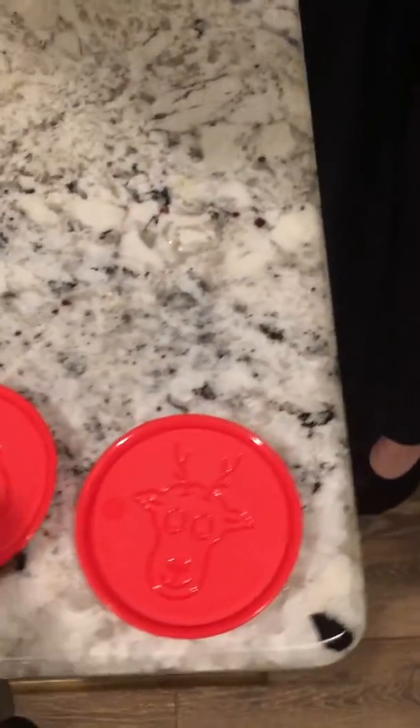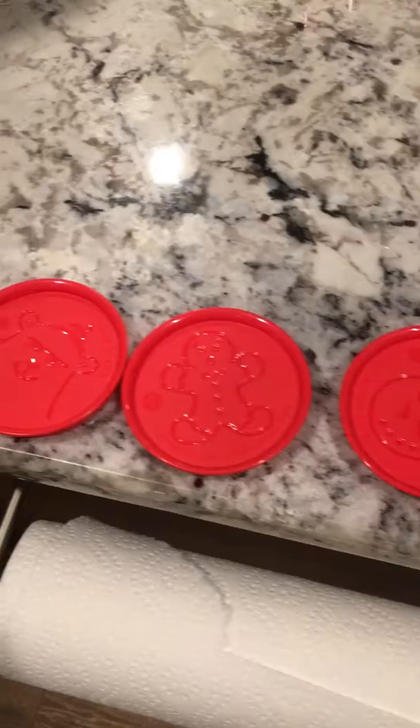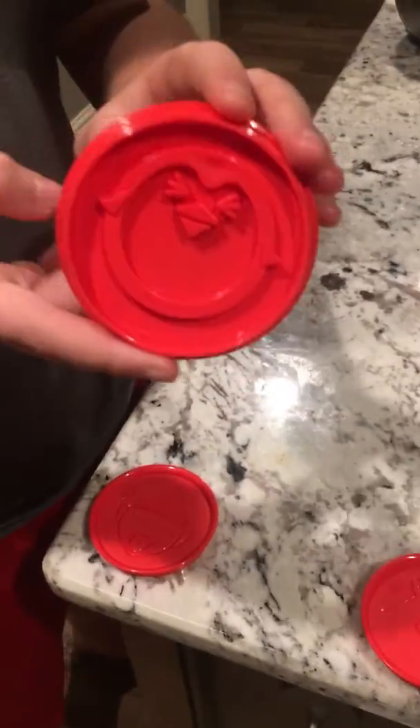Hey guys, the fam is back and we're better than ever! We've got some of our cookies done and we're making some more. I was nice enough to put out all of our emoji cookie cutouts. If Isaac doesn't take any of them — can we have that back, Isaac?